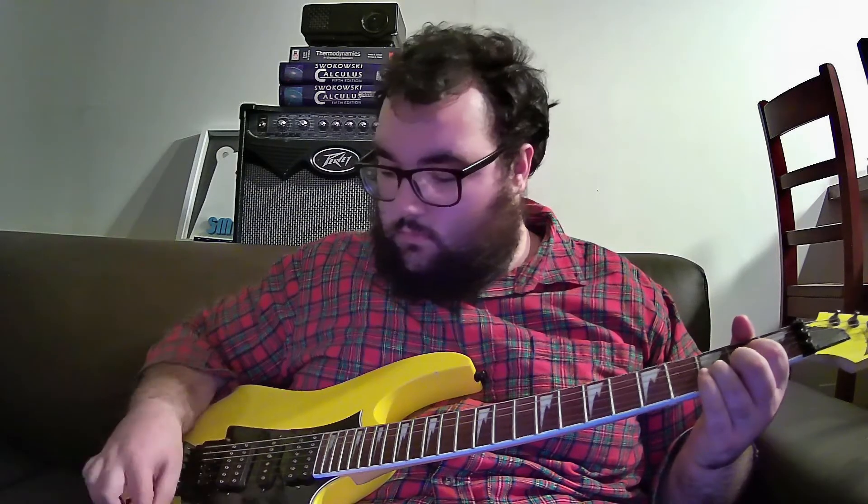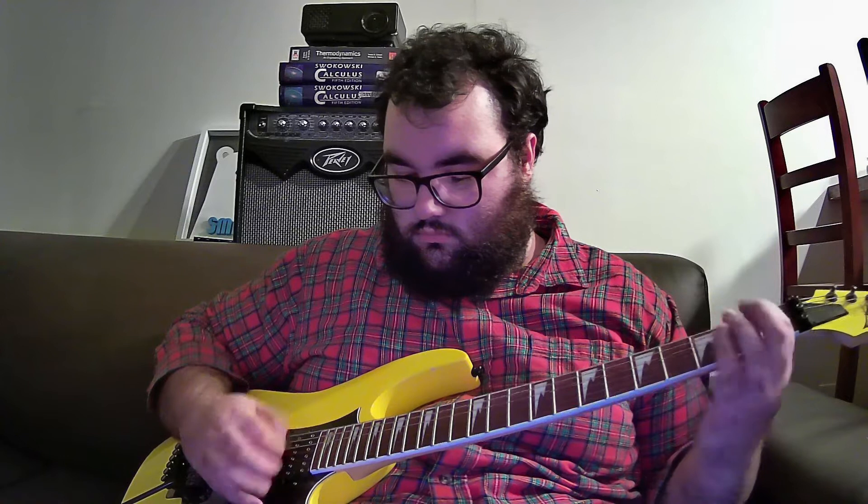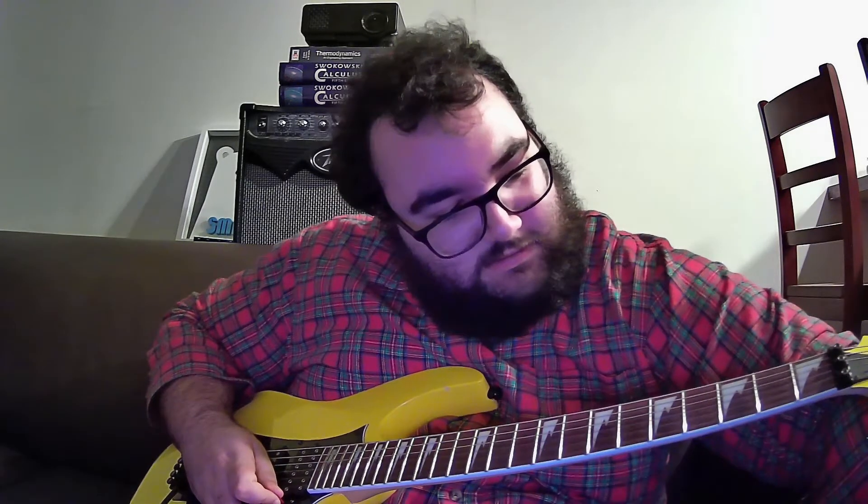That's actually really good tone — I like that a lot. I'm running this through a Boss Katana, which is a pretty crazy amp and could definitely be a video on its own. Anyway, I'm just going through different positions here. It feels really nice. But let's be real — if you're using this guitar you're probably not using the clean settings all that often.